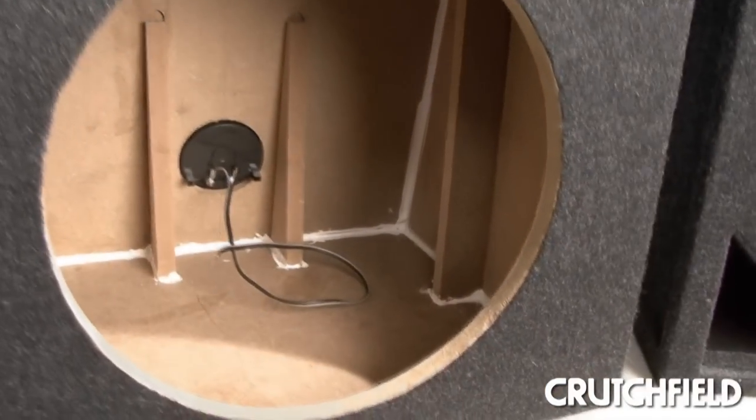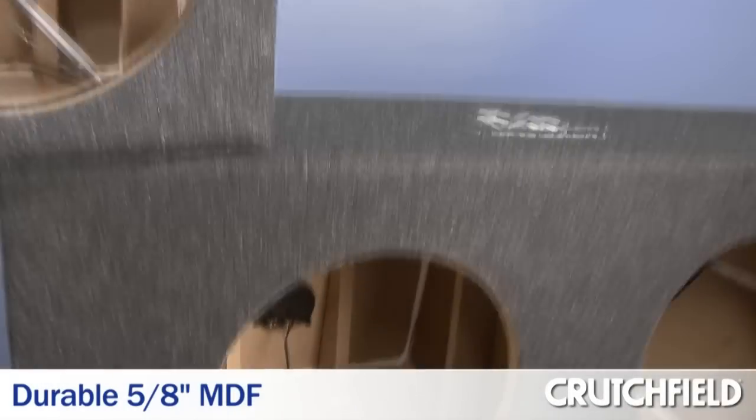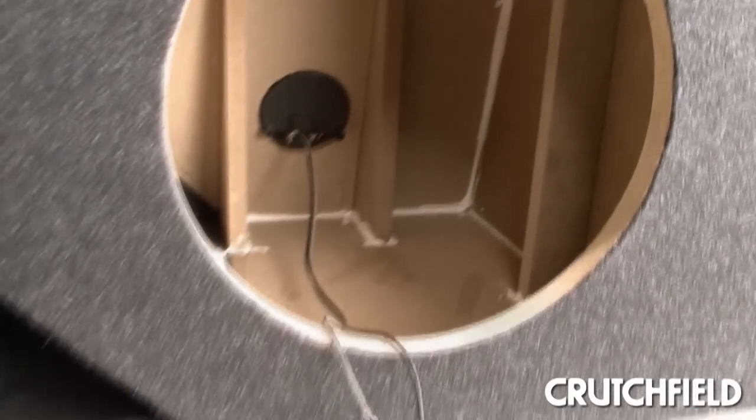These enclosures are well built and durable. They're made from 5/8 inch medium density fiberboard, or MDF, they are airtight, and they have a reinforced construction.